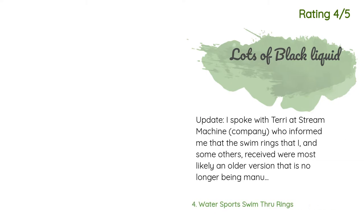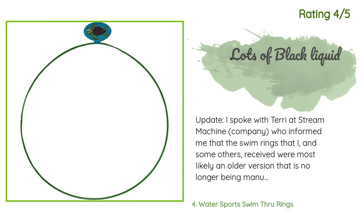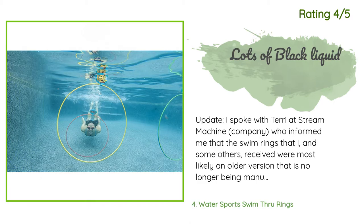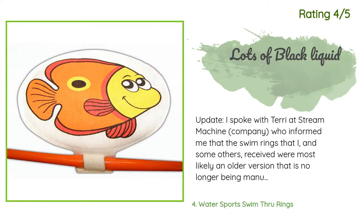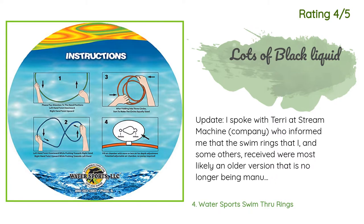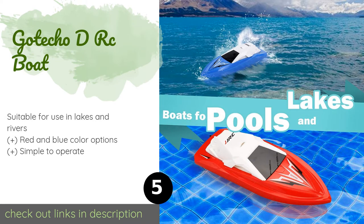Another customer said: 'I spoke with Terry at Stream Machine Company who informed me that the swim rings I and some others received were most likely an older version no longer being manufactured. There is a newer version available, and the issue with the black substance and rust should no longer be a concern. Terry was awesome and went far beyond what I initially expected — I was sent a replacement set for free, and my kids were very happy about the wonderful surprise.'